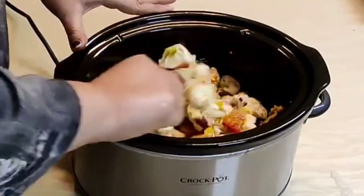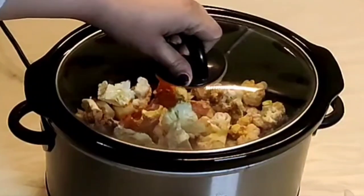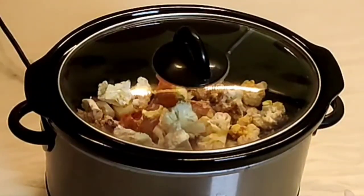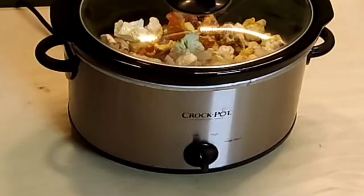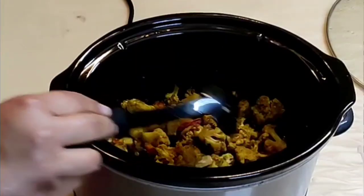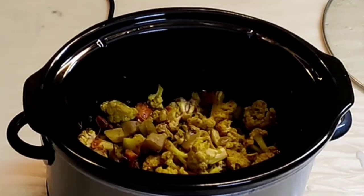Cover it with the lid and cook on low for 3 hours, mixing once in between cooking. The cauliflower will release water, which will help in cooking and prevent sticking at the bottom. Garnish with freshly chopped coriander leaves.